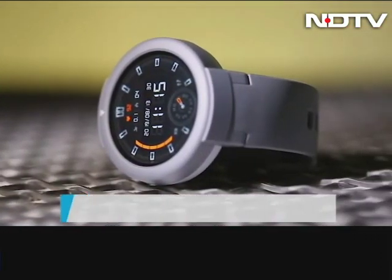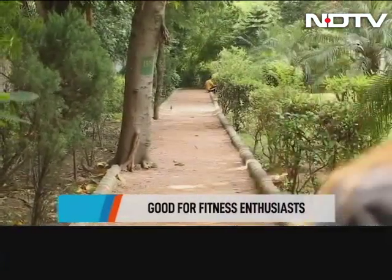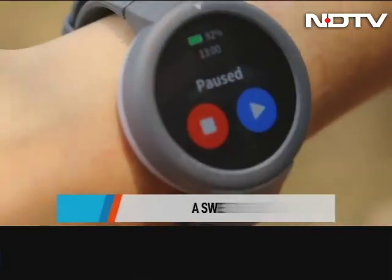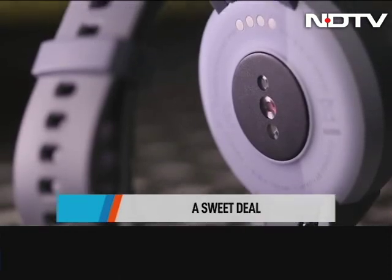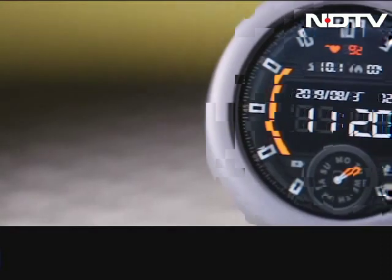Given that there are hardly any decent smartwatches in the sub-10k bracket, the Amazfit Verge Lite is a great option for anyone embarking on a fitness journey and simply testing the waters with fitness tracking. At just 7,000 rupees, it does compete with fitness bands from Honor, but this is still a sweet, sweet deal.